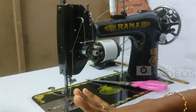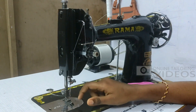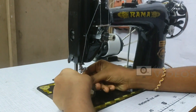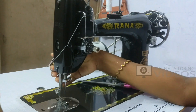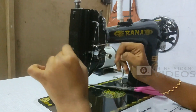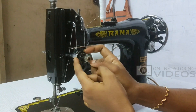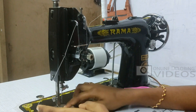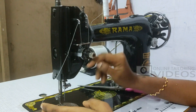First, we will insert the thread in the case. Once you touch the thread, we will insert the thread in the case. Then we will tie the lever to the lever. You can insert the lever to the lever. Then tie the lever to the lever. Once you use the lever, we will turn the lever and insert it again.